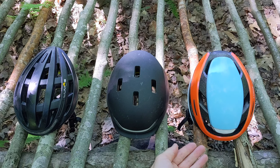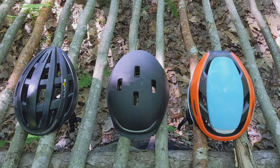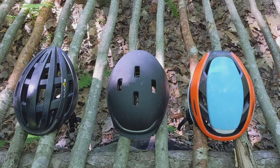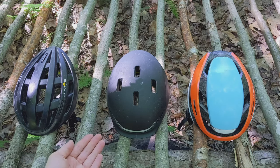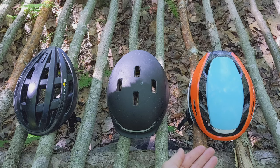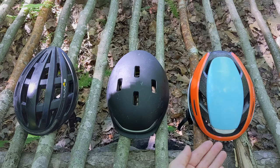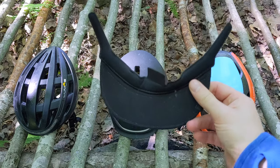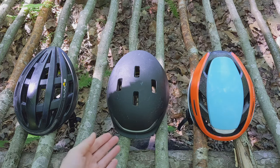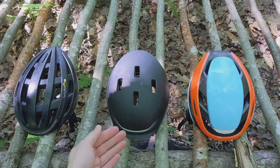Right off the bat, notice that the Ultra is quite a bit more reasonably priced. Weight matters a lot, especially when it's on your head. The Kickstart weighs in at 14.3 ounces or 404 grams. The Matrix weighs in at 22 ounces or 624 grams. The Ultra weighs in at 14.7 ounces or 417 grams. And don't forget about the promotional visor that came with the Ultra pre-order — that weighs in at 20 grams.